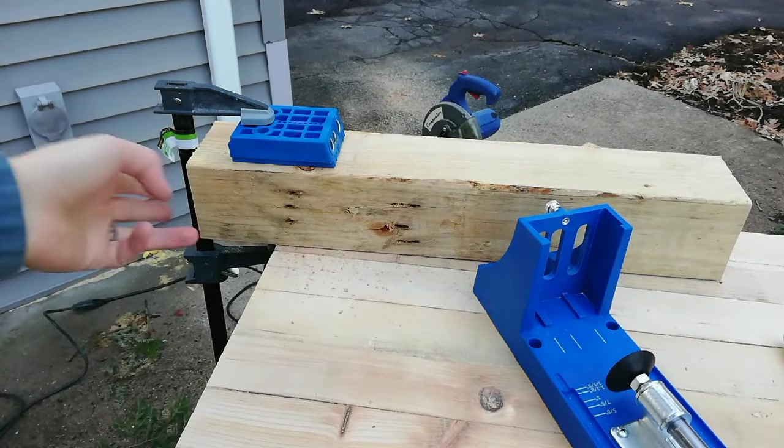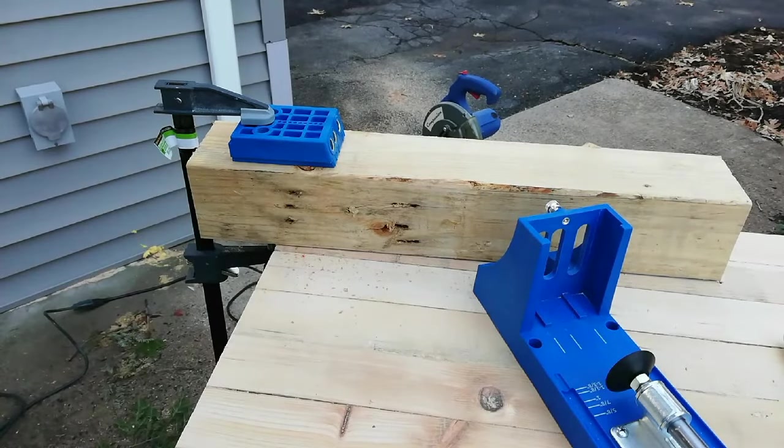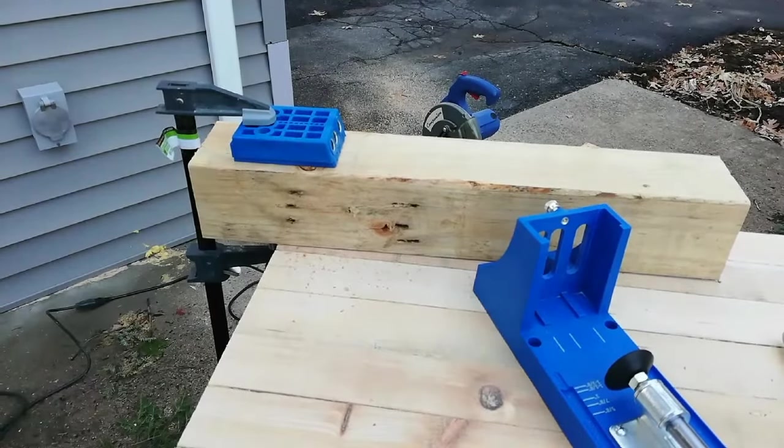When you're doing a 4x4, it's not going to come out in the middle of the wood, but it's going to come out closer. You could go further up, but then the screw won't be long enough and it'll throw things off. So this is the easiest way I've found to do this.